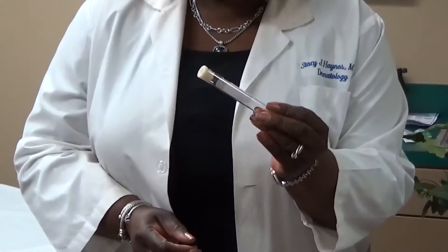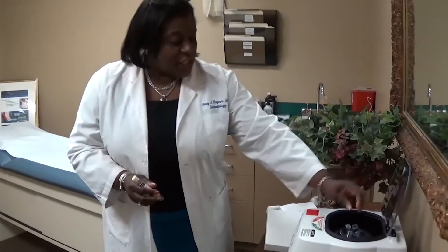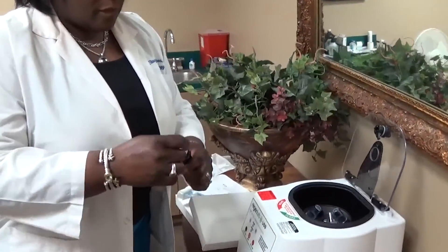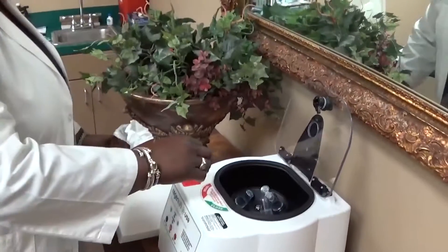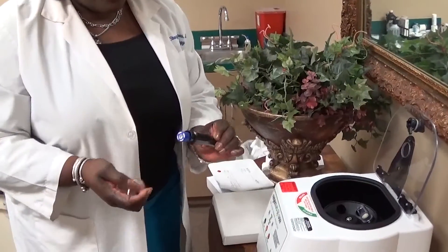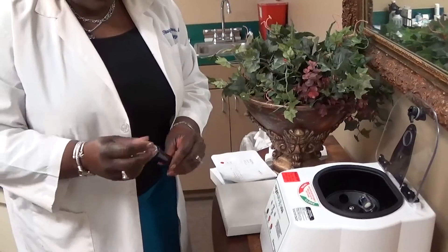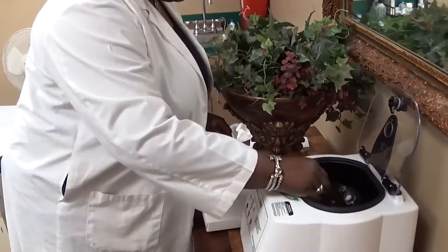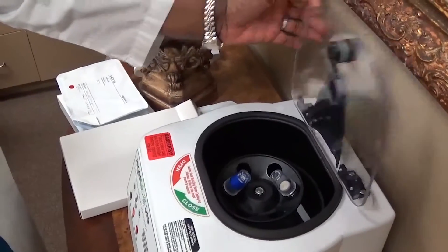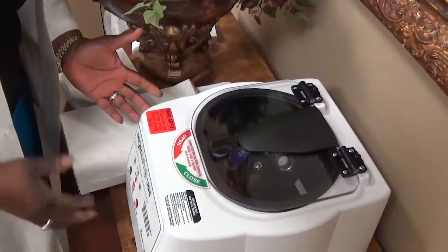All you do is fill it with water to match how much blood you have. Then we'll put it in the machine. This one of course would have your blood in it, so you'd put it in and cover it, and then put it across from the counterbalance of water. Then you close the machine and push start.